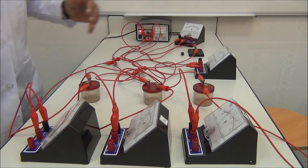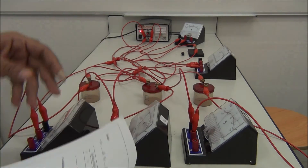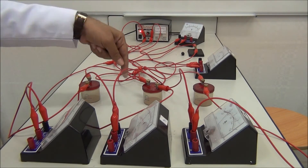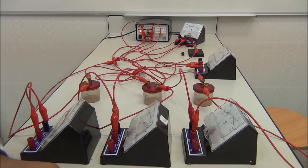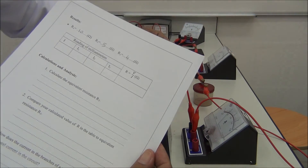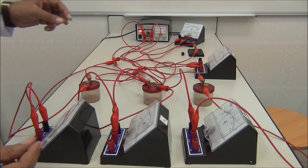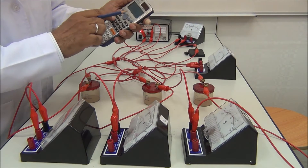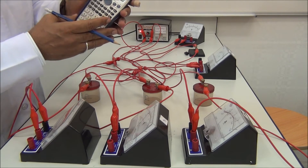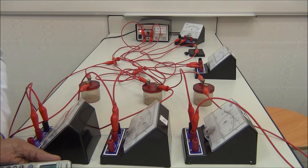Switch off. Now we start to write the records: R1 is 10 ohms, R2 is 5 ohms, R3 is 4 ohms. Switch on and take the measurement. The main current here reads 0.511, so I equals 0.51 ampere — this is the main current.